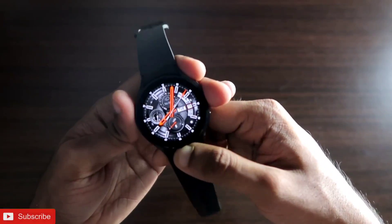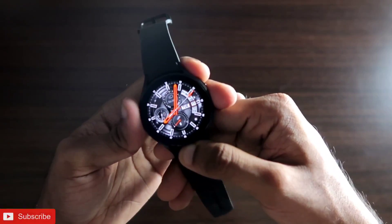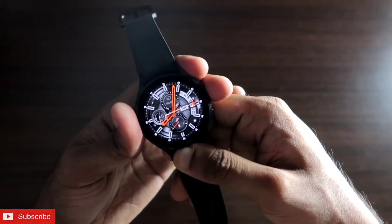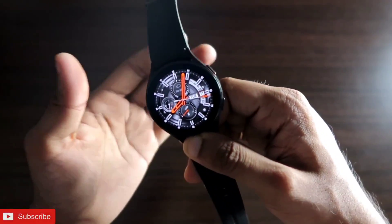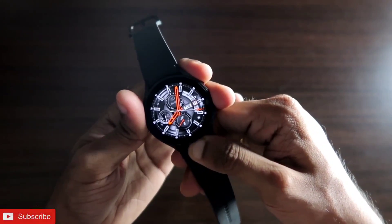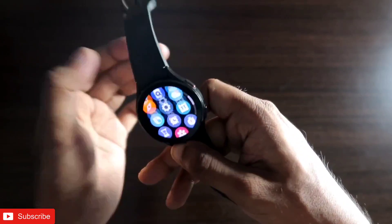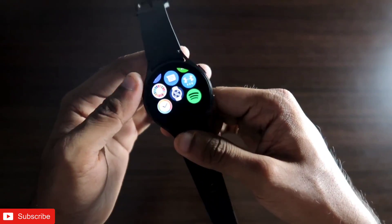If you are new to the channel, don't forget to like and subscribe and hit that bell notification because I will be making more videos like this. QR codes can be a really important thing as they can hold any information on the watch itself.